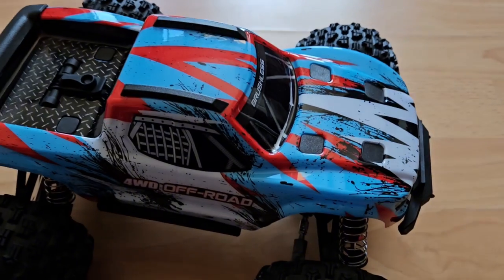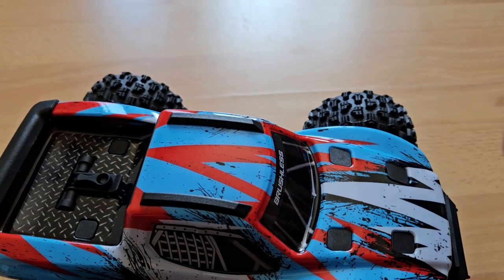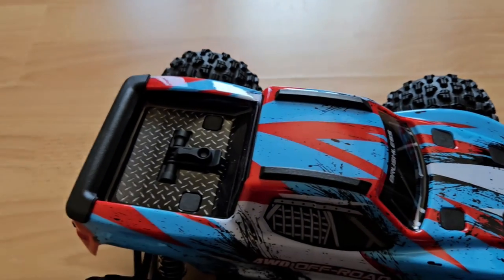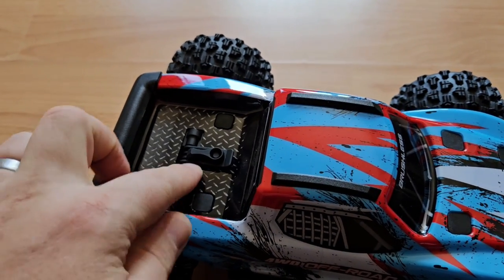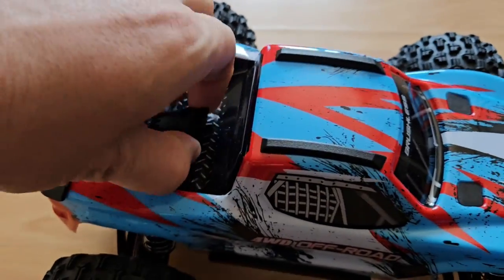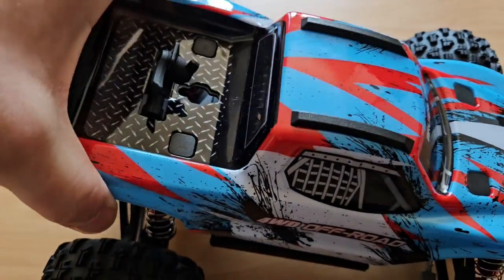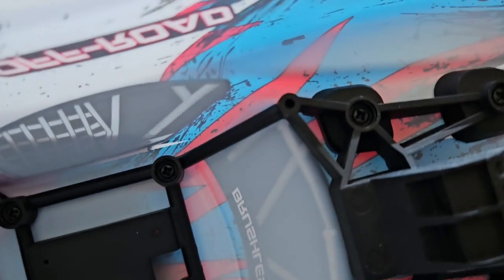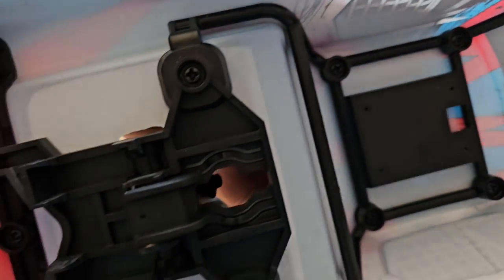All right, we have body clips — well, actually the 16208 does not have body clips. It has this latch here in the back, which is kind of interesting. You may have seen this on other more expensive brands. And this is how it looks like under the hood — we have a plastic frame here.